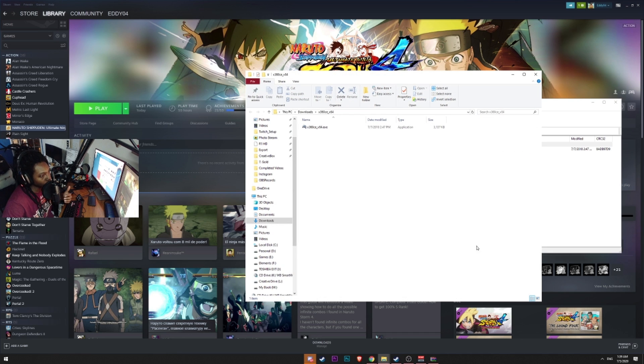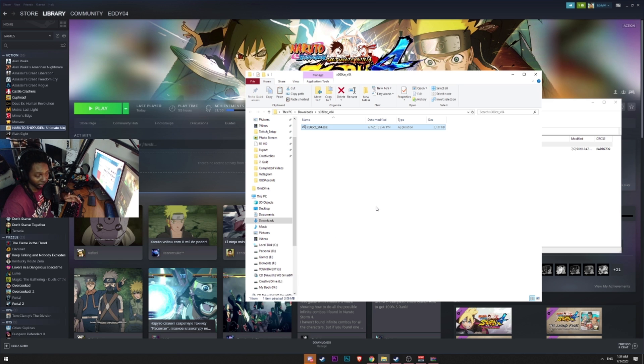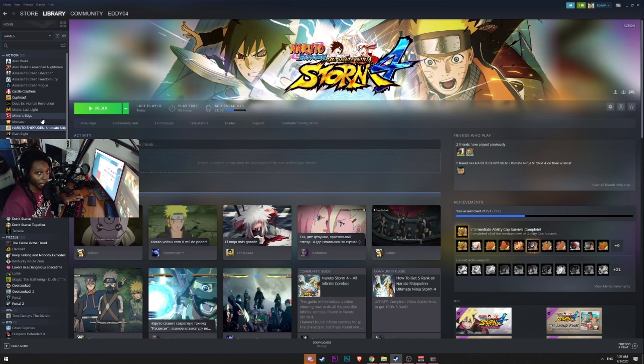After you've extracted the file, you'll notice you have x360ce — which is the controller emulator — as x360ce_x64.exe. The next step is to select that file and copy it. After you've copied the exe, we're going to go back to Steam and find the game.